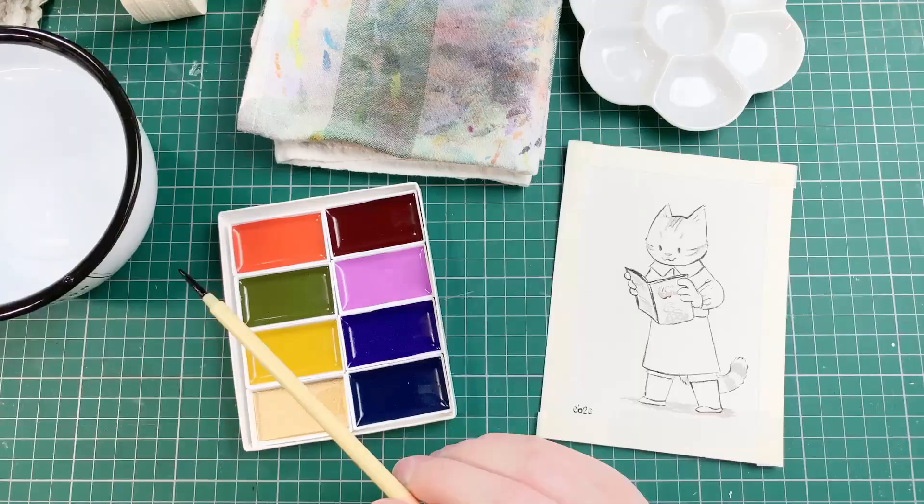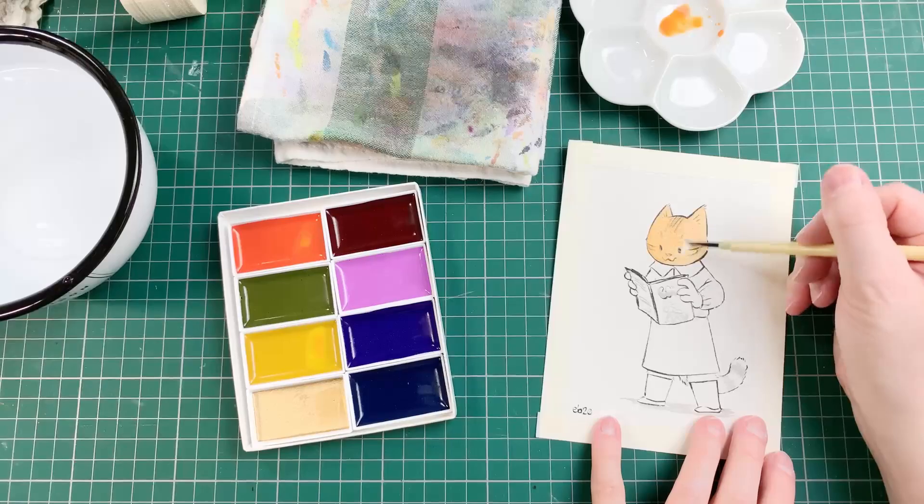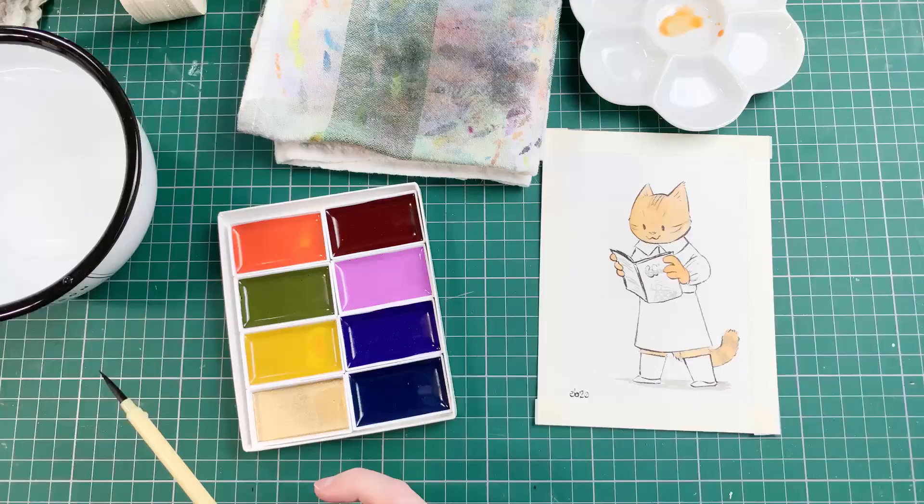The paintbrush is nice — it has long hair and a fine point. It feels like synthetic fibers and the handle is made of plastic, molded and colored to resemble bamboo.